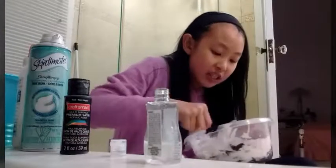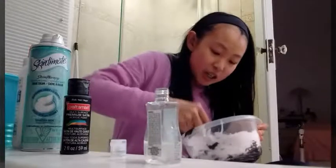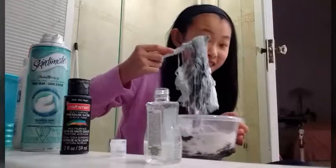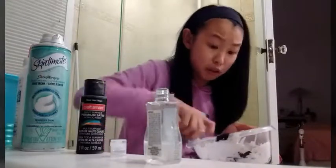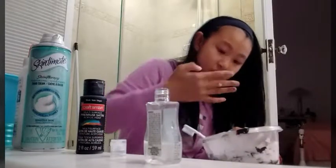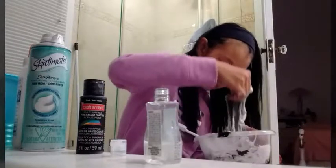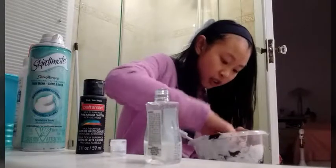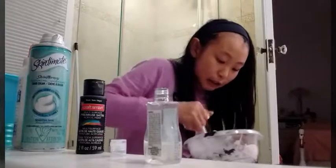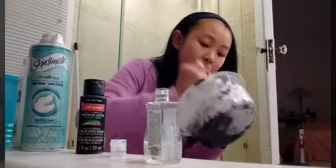Ew, it smells bad. I need to add in like a scent probably. This looks disgusting. And I already added in way too much coloring, so I'm not adding in more. I totally messed up. Oh, but it's fluffy! Yes, it's fluffy — that's an upside. Ooh, it doesn't stick to my fingers. But it's not satisfying. I don't know why, but there must be a reason. This is what it looks like. I'm sorry — this is disgusting looking, and it's ruining my container because now my container is black from the paint.